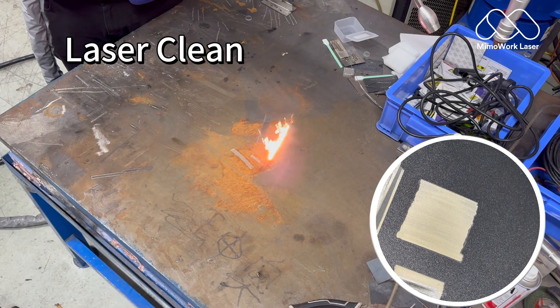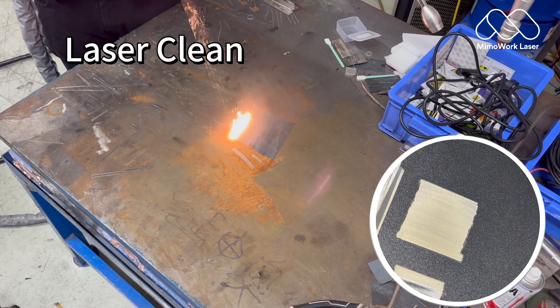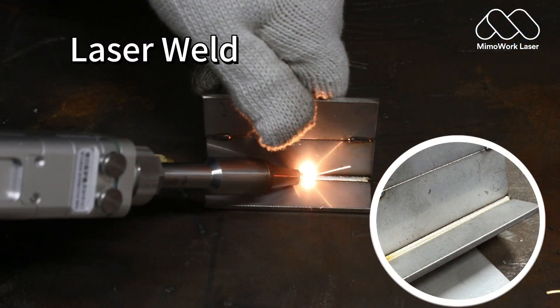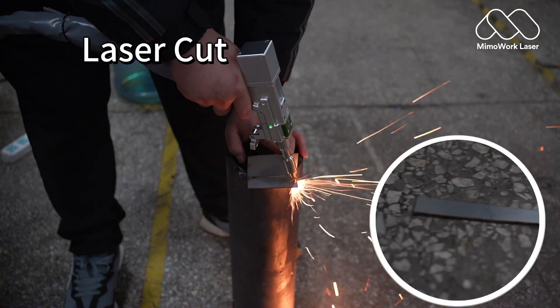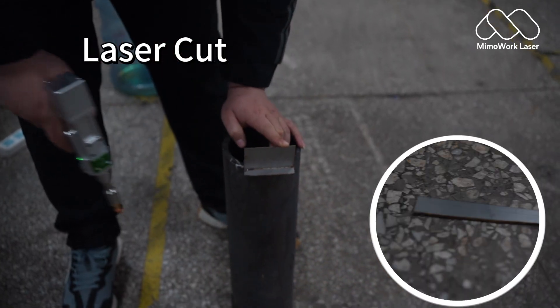Laser clean blasts off rust, oil, and oxidation with zero base material damage. Laser weld delivers paper-thin precision seams — strong, clean, Instagram-worthy. Laser cut slices through sheet metal like butter with a mirror edge finish guaranteed.